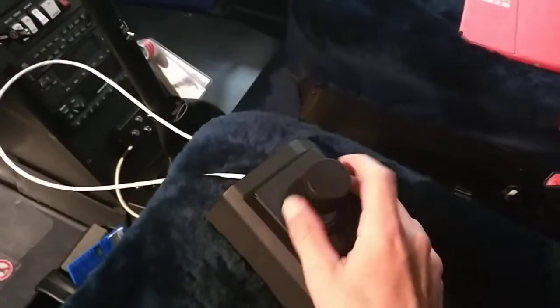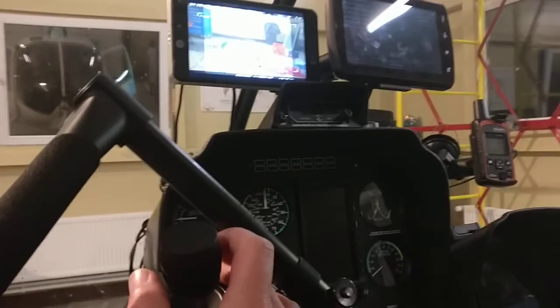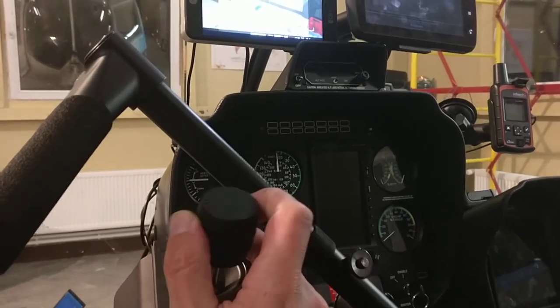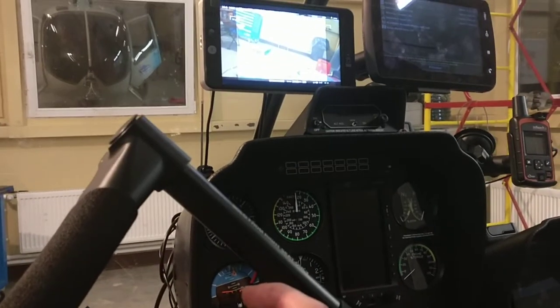And we can move it with this stick — I will try to show it together with this video. It moves in three dimensions: pan, tilt, and Dutch.